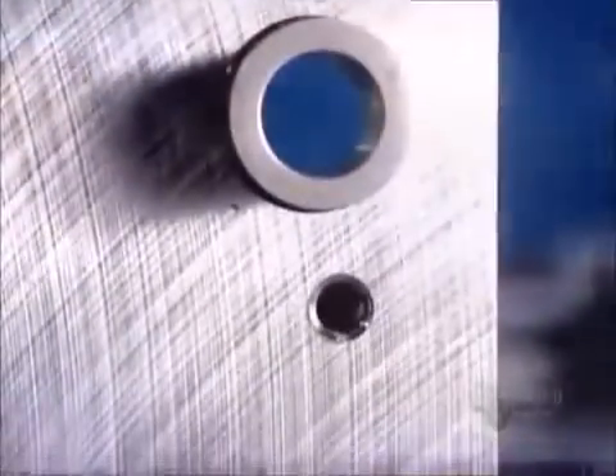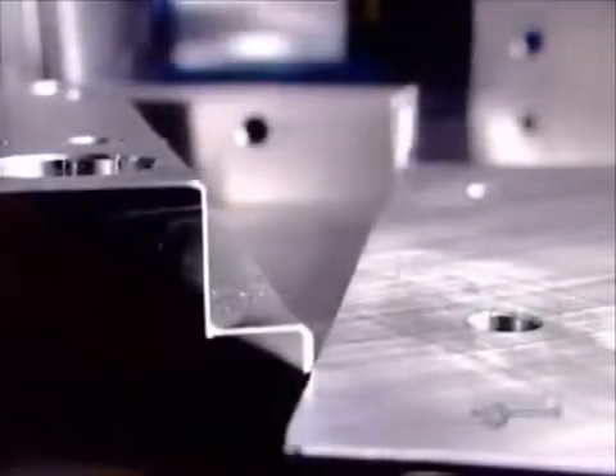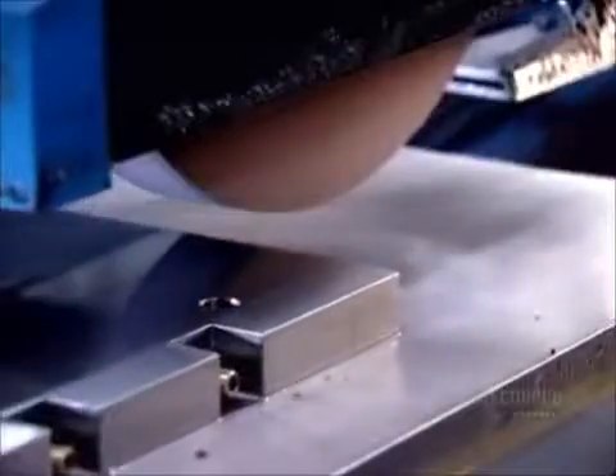A mold usually consists of two halves, each of which is comprised of several components. The factory drills strategically positioned holes in the bases for the guide pins and bushings that hold the components together when the plastic's injected. A grinder now goes to work smoothing and leveling all surfaces, preparing the base for the high-precision machining operations that will transform it into a mold component.